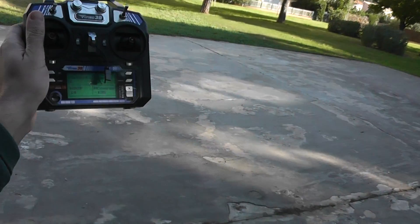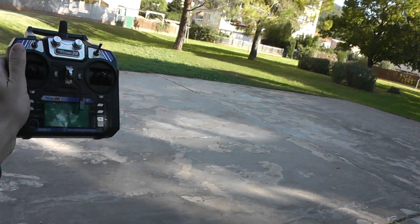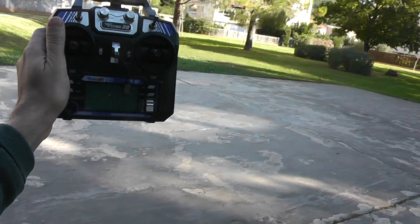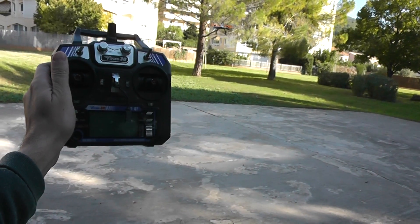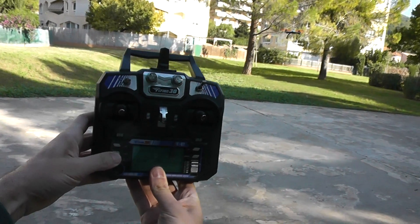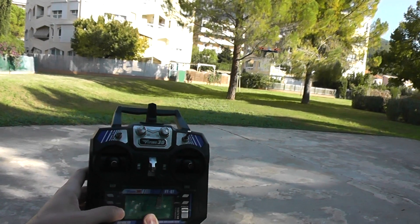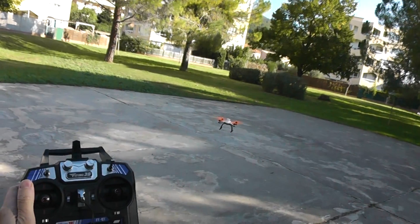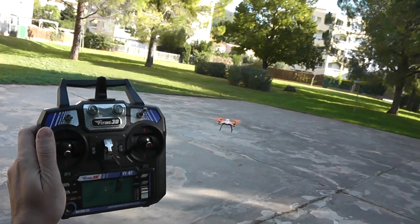The GPS is working very well — very well stabilized even with only six satellites. The HDOP is only 1.4. Now seven satellites — better. The voltage is starting to decrease: 7.1 volts. When you put throttle to 50% it's notably light.